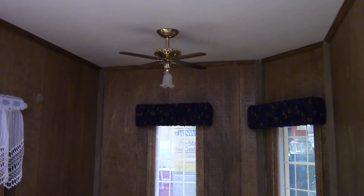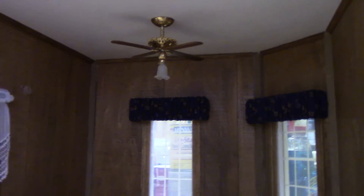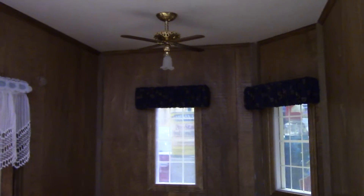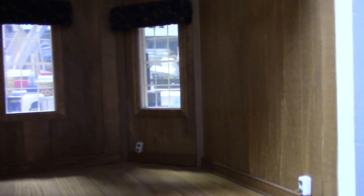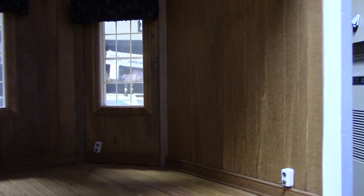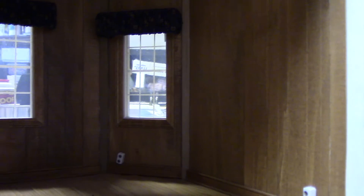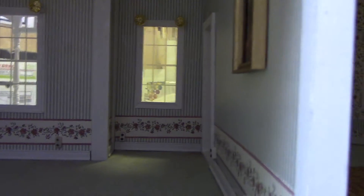There is a ceiling fan with a single globe light below — that may stay. Curtains will have to come down. You can see some of the outlets that are in the walls. I'm going to position them so they are placed a little better and they're vertical, without any tilt to them. And so, that's the extent of the first floor.